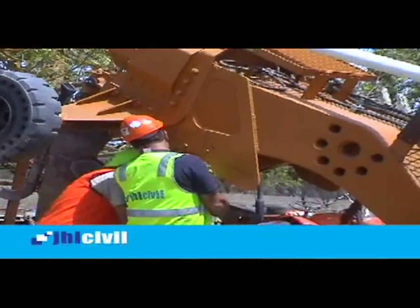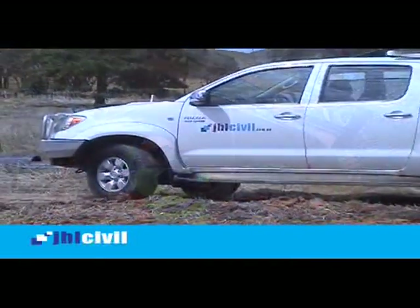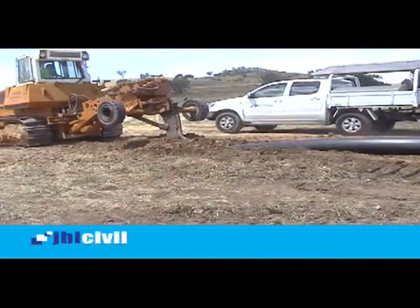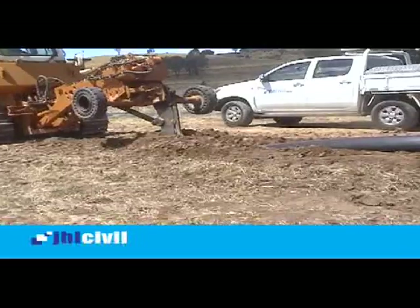JHL Civil, an environmental pipeline contractor and winner of the CCF Earth Awards, has recognised an opportunity to minimise impact to the environment caused by traditional trenching methods.